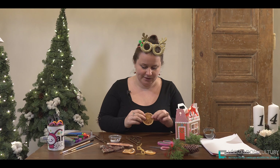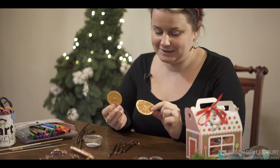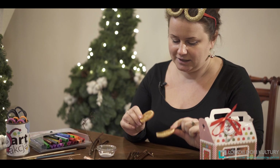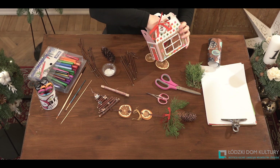The next thing I have in my set here is dried oranges. You can make them yourself — take an ordinary orange, I recommend cutting it with a very sharp knife and drying it. If you have a mushroom dryer, great. If not, at a very low temperature in the oven you can also do it.